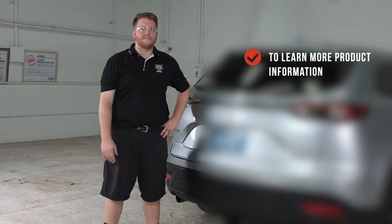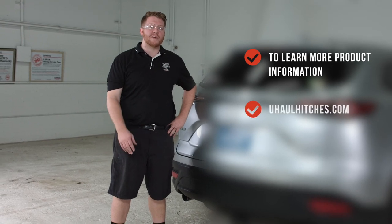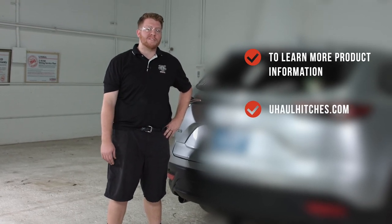Thank you for watching our video. For more information, you can visit your closest U-Haul hitch location or visit us at uhaul hitches.com.